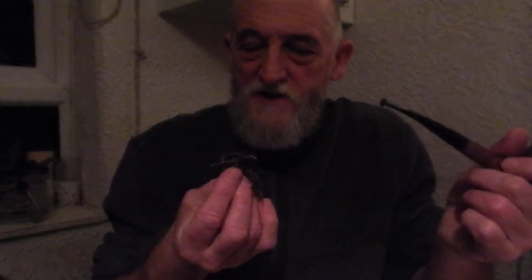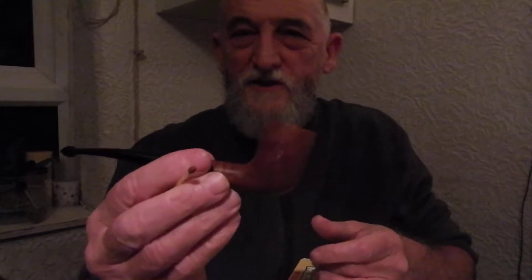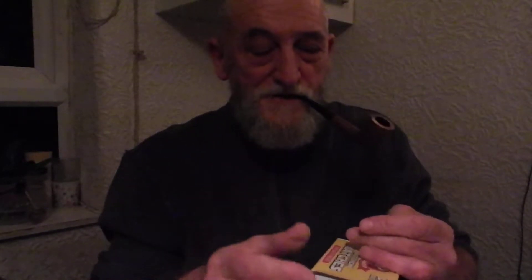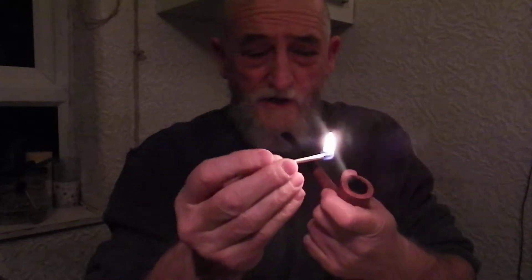Just smells like years gone by, and it's a really nice flake this. I don't think you really need to rub it out. I tried some yesterday and I rubbed it down probably a little bit too much — it seemed to burn a little bit quick, and the bowl itself got a bit hot. It's a Frederick Tranter pipe, by the way. So today I've left it a little bit more rough, just giving it a charring light.